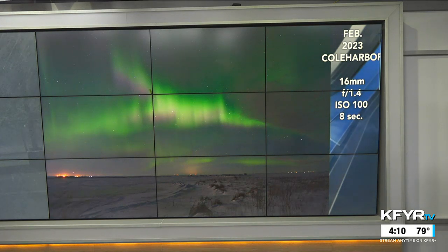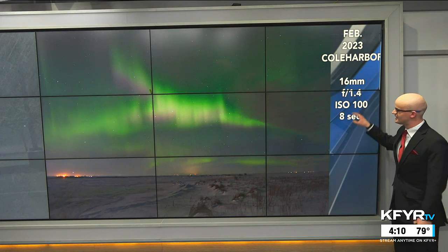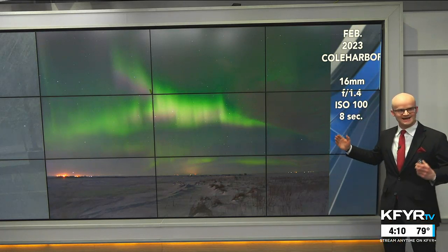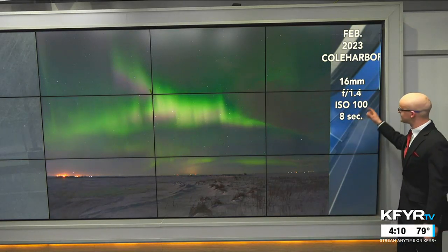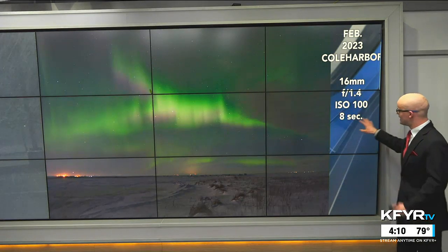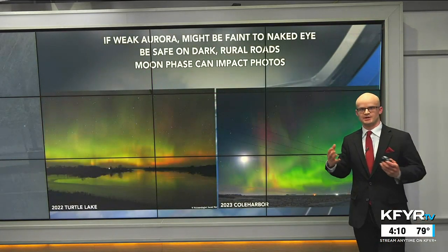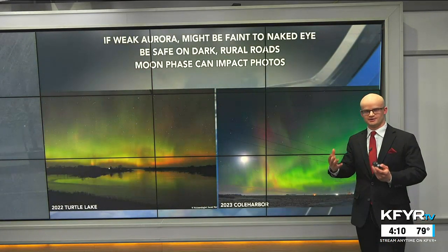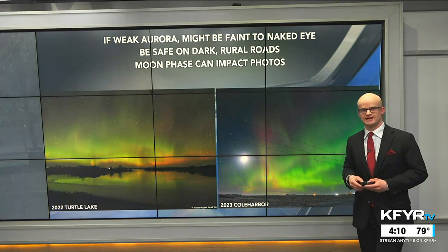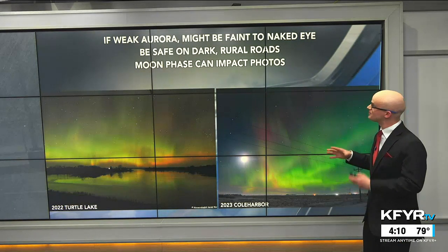Here's one of my favorite aurora photos that I took earlier this year in February near Coal Harbor. The settings I used: 16mm lens — pretty wide angle, giving a good view of the landscape — f/1.4, which is a very small f-stop letting in a lot of light, and eight seconds of exposure time, which is really the key to allow the camera to capture as much light as possible with that aurora display across the night sky.